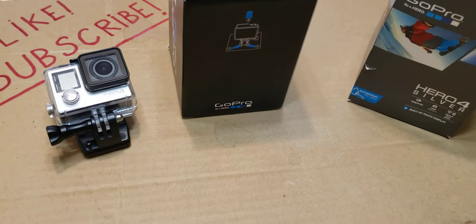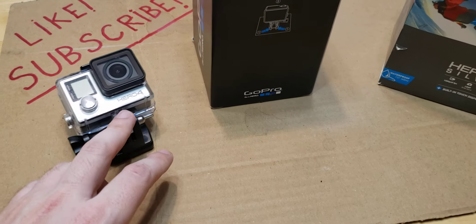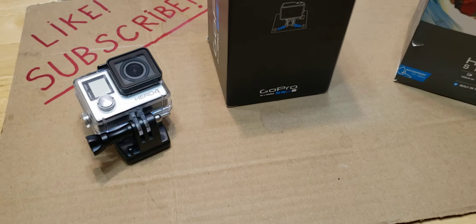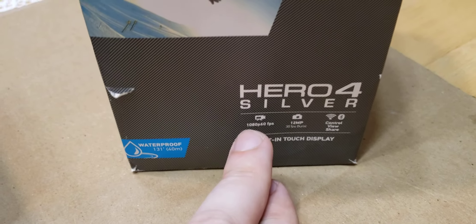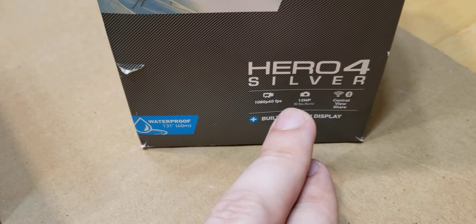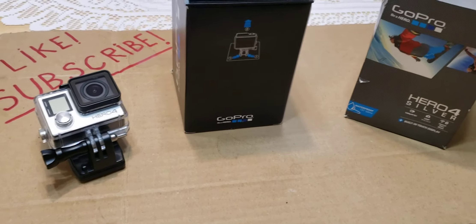For that, you definitely need a GoPro. I decided to go with the Hero 4 because it's enough for what I need. Looking at the specifications, it shoots 1080p at 60 frames per second, so it's a pretty decently advanced GoPro that's going to fit in nicely for my channel.